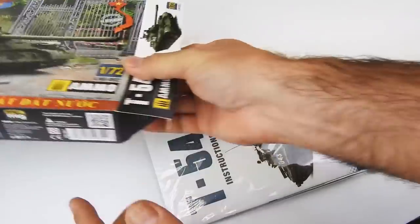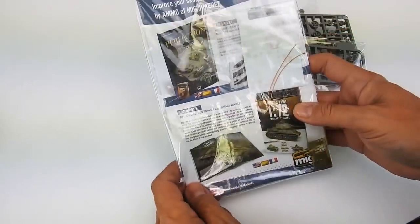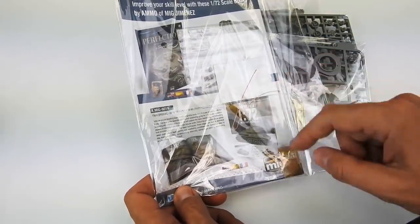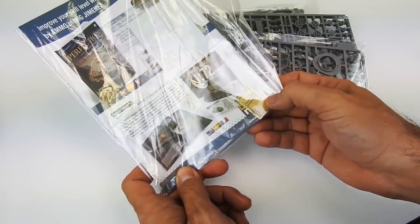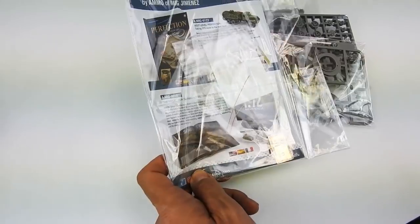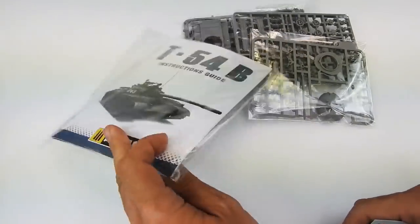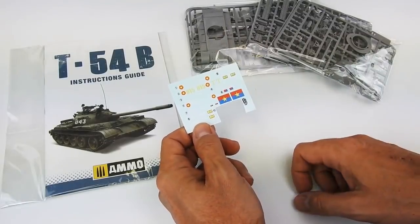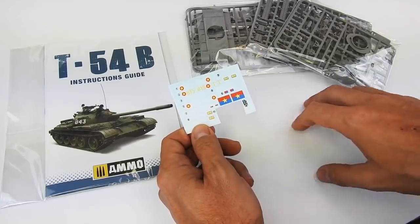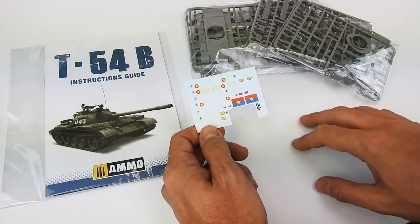Inside we can see the different components. We have the instructions — a big booklet with a lot of information and photos. You can also find a metallic tow cable, a little photo-etch piece for the headlight cover, some parts for the engine deck, the headlight, the commander's cupola, and the decals. For the decals, I must tell you that you will find many many versions. You will see later inside the color profiles. I used the ones for Quan Tru, the Vietnamese version. You can also see that we include flags so you can put a flag on your model, and different versions for a jeep, license plate, and more.